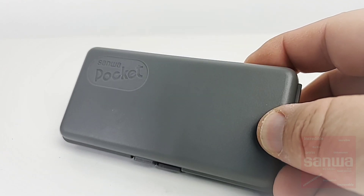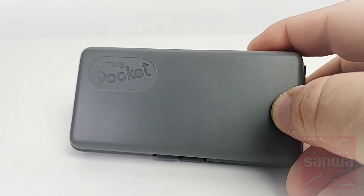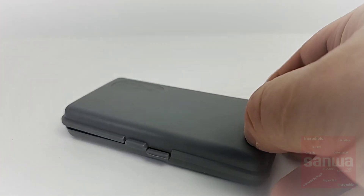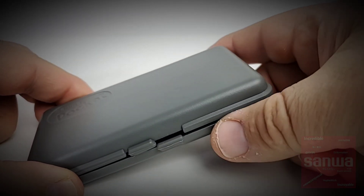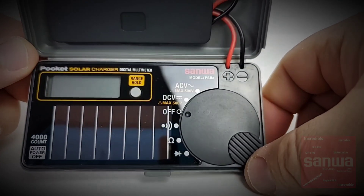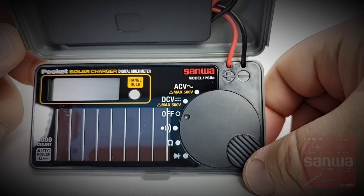The meter itself is a pocket style meter — very tiny. It even says 'Sanwa Pocket' on it; just doesn't say rocket, but it's still a pocket rocket. It features a clamshell style opening, and there you are greeted with that gorgeous looking solar cell which will be powering this little multimeter.